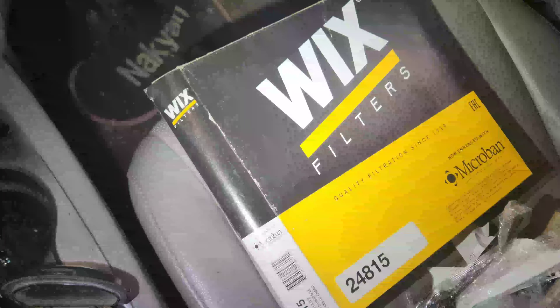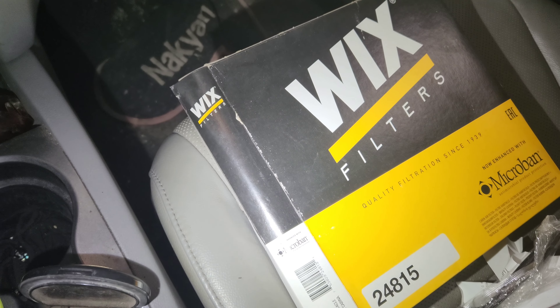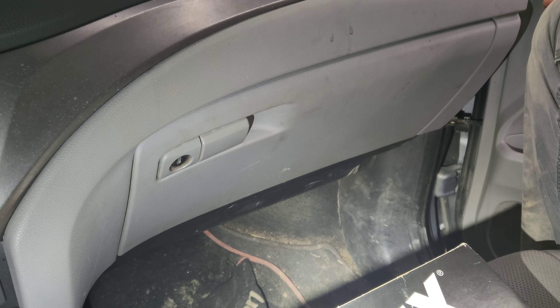We're inside a 2019 Honda Ridgeline. We have part number 24815, the cabin air filter, which is located behind the glove box. We're going to show you how to take it out, remove it, and replace it.